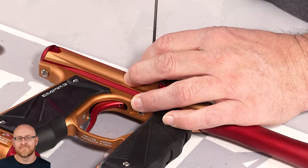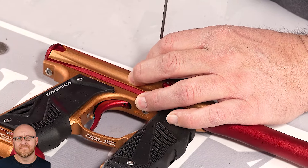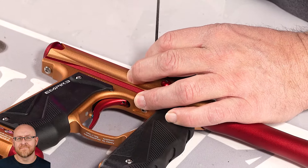Now these feed necks do work on the Axe X as well — the X 2.0's.